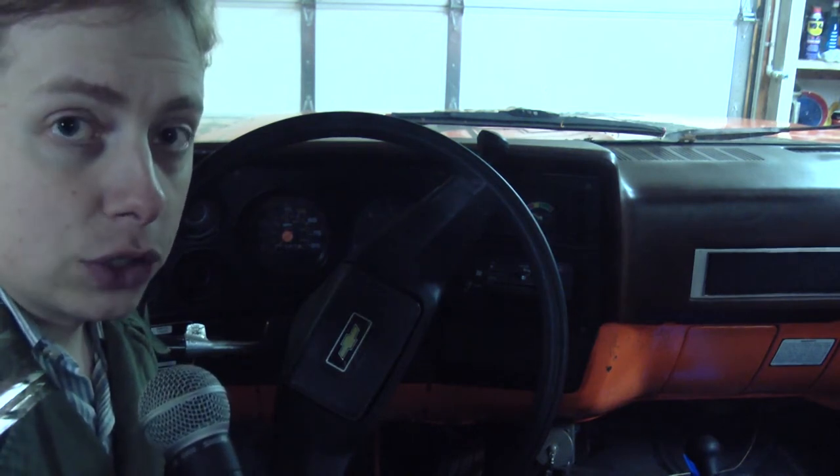Hello viewers. I recently posted a video about how to understand and troubleshoot glow plugs on military pickup trucks that have the unusual hybrid 12-volt/24-volt wiring system. This is a follow-up to that video because last time I went to start this truck, I noticed something unusual.